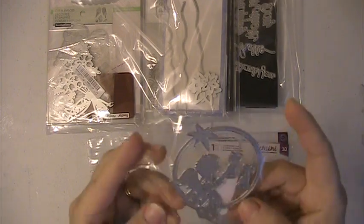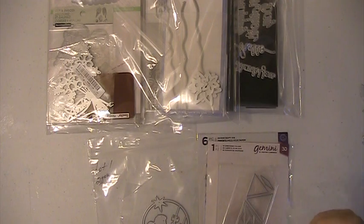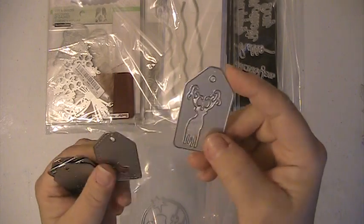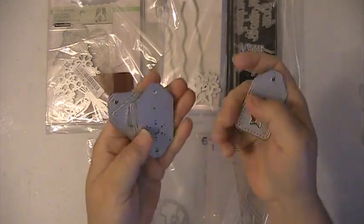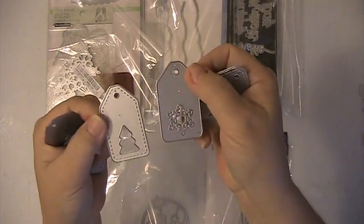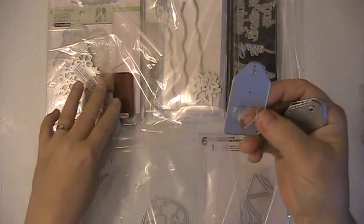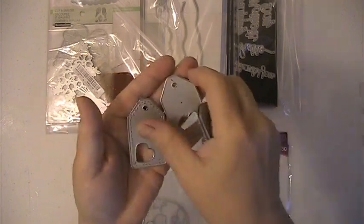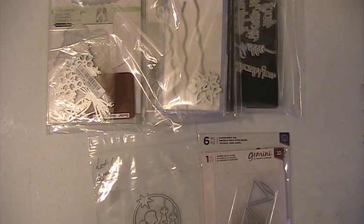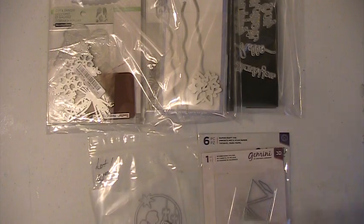Your first lot you're getting this little angel ornament here. You're getting these tags. This tag set and there are six of these — this one's a snowflake and a tree, and these two are hearts. You're getting this one here.